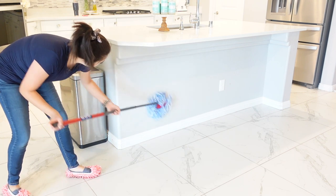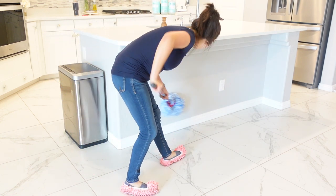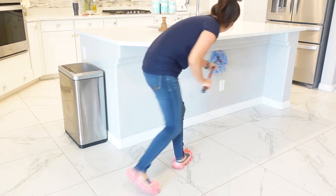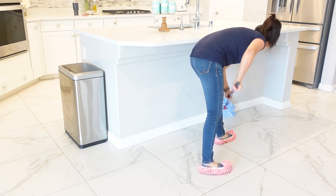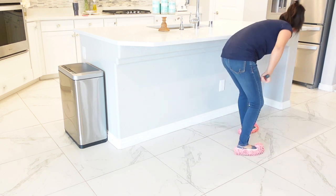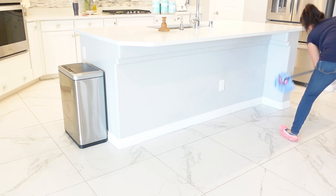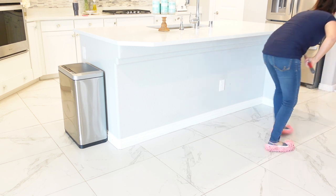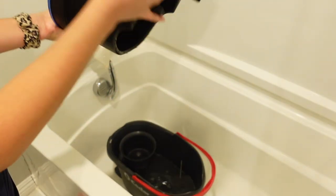Let's talk about the obvious: the head of the mop is a lot smaller compared to the other one — this head is seriously small, and I don't like that. I think they should have kept it the same size because I already felt like the original mop's head was too small, so imagine this one where they shrunk it even more. That was so unnecessary.